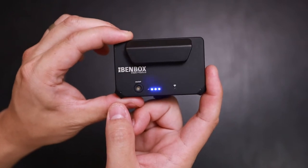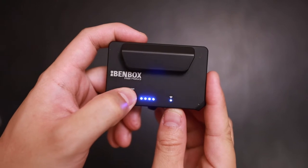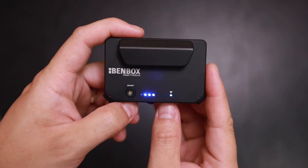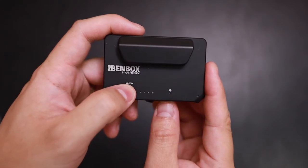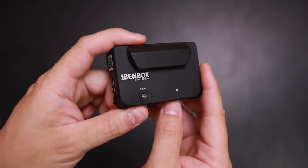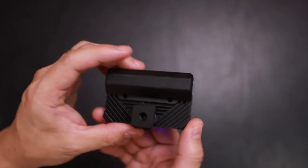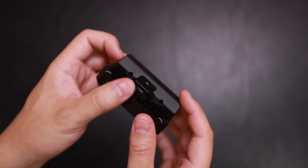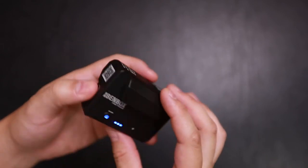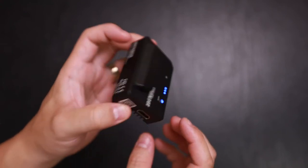To turn it on, press it once and hold it down — now it's on and you'll see the Wi-Fi signal lit up. To turn it off, press it once and hold it down until the LEDs go down. The Bendbox isn't made of plastic — everything seems to be made of aluminum or metal, even the cold shoe portion, so it does have a little bit of weight to it and doesn't feel cheap.